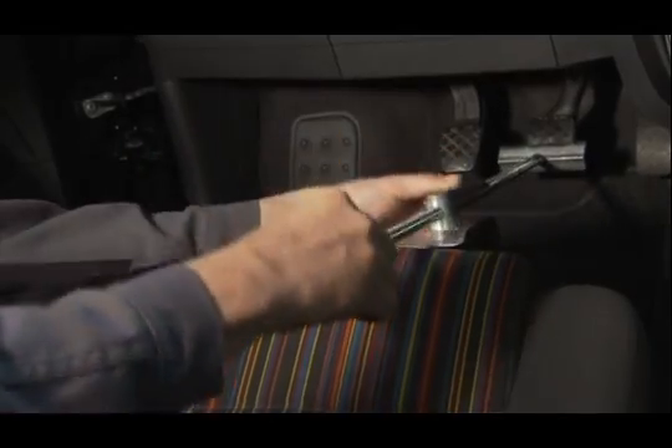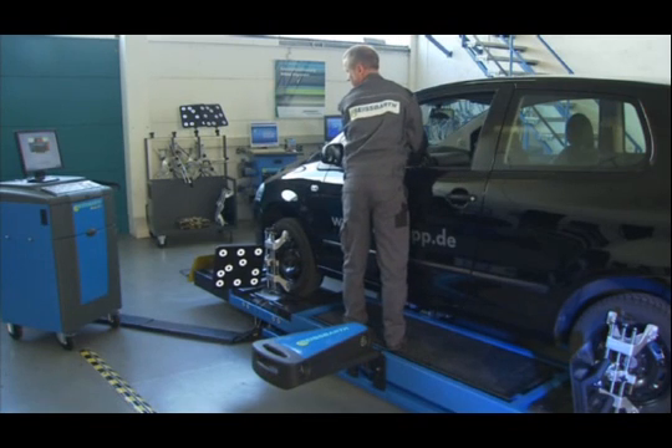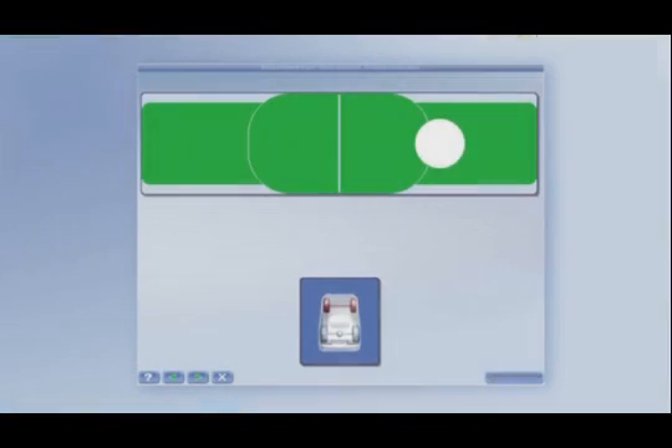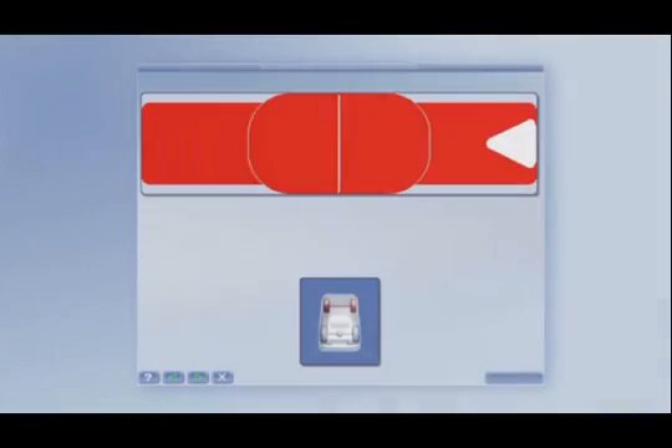The brake lock is subsequently applied in order to measure caster and KPI. The mechanic undertakes a 20 degree left-right steering lock angle. The Easy 3D integrated reference system makes fixed installation of the sensors and calibration to a position unnecessary.